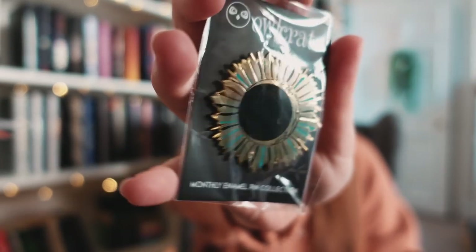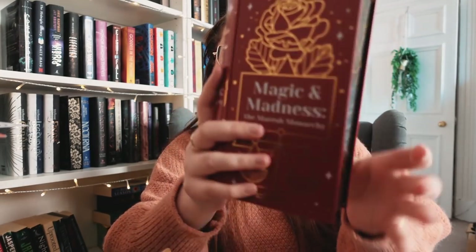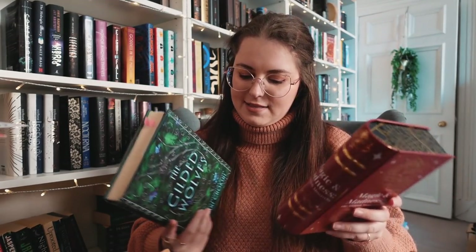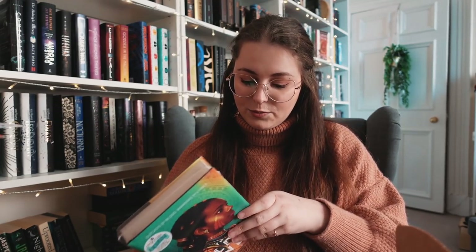Then we have a pin made by Icy Designs with a moon and sun design. I really like this one, I just wish it was a tiny bit smaller. Then we have Volume One: Red London — a tin, book-shaped storage container. It says 'magic and madness, the Maresh Monarchy' and 'blood was magic made manifest' on the back, with little decorative lines on the sides. The book of the month is actually 'The Gilded Ones' — I had an early copy from Fairy Loot ages ago but didn't have a hardcover.